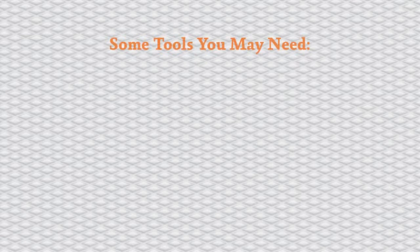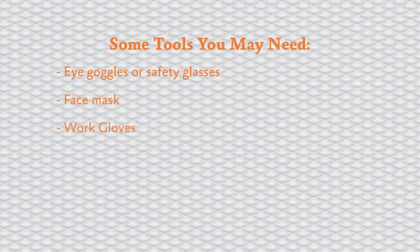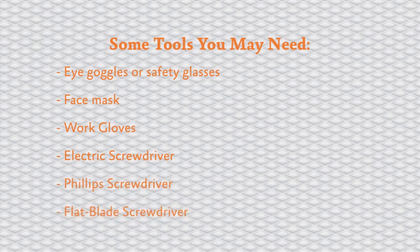Some of the tools you may need for this assembly are eye goggles or safety glasses, a face mask, work gloves, electric screwdriver, Phillips screwdriver, flat blade screwdriver, three-eighths wrench and seven-sixteenths wrench or a socket wrench.